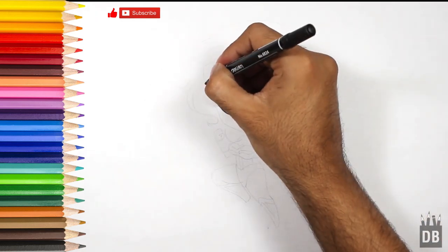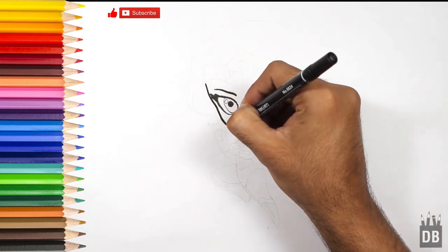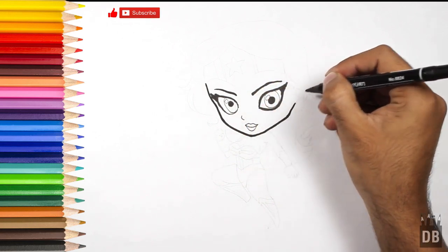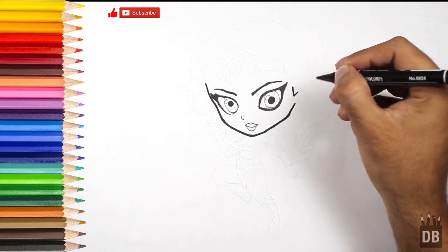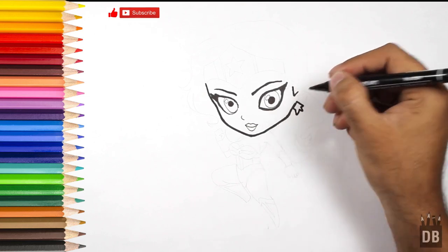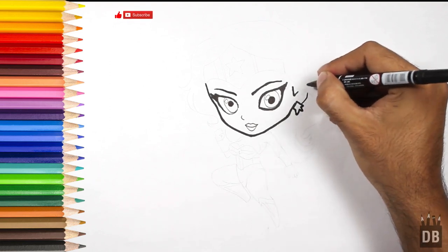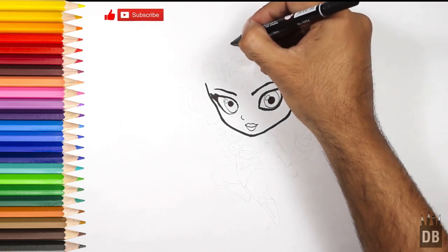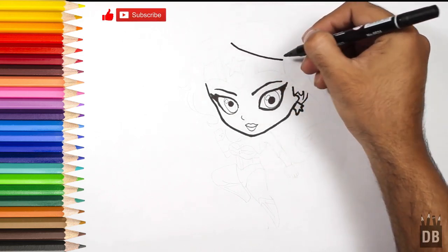Now we are going to make the outline of the face, and the star-shape earrings. See here — and we will make her crown.